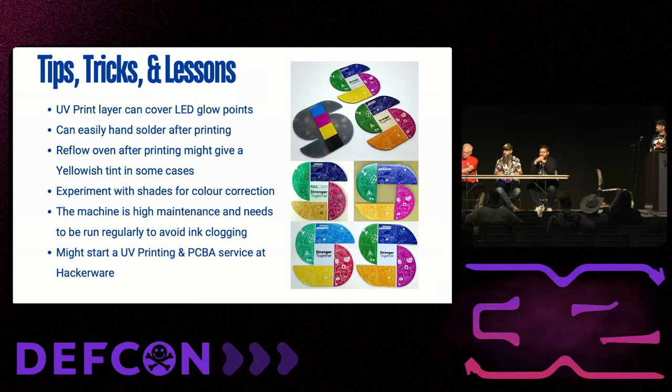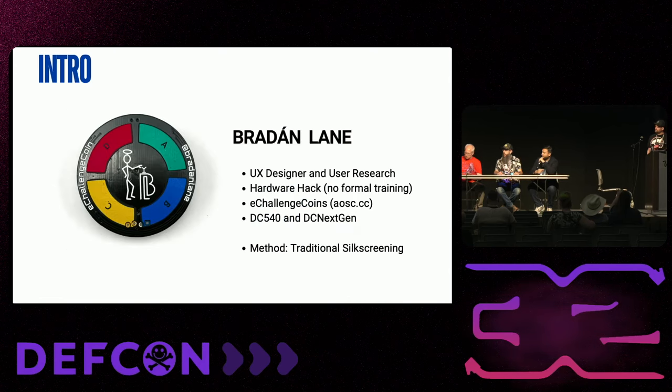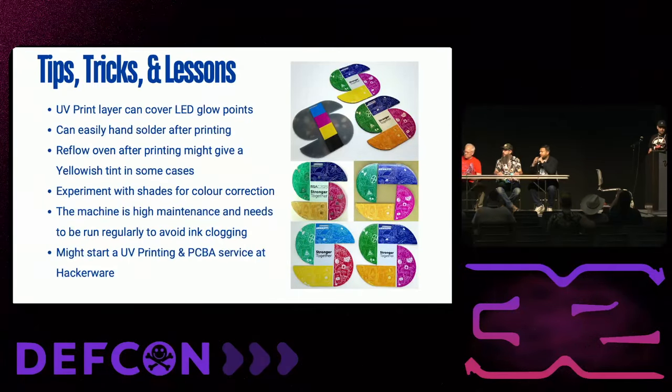The UV printer on its own is a super high maintenance machine — on average you should print something every day to keep it healthy and not let the heads dry. That's what we've been doing. Over time, we built all this tech in-house, and I might start a PCB assembly service or UV printing service later this year, so stay tuned.